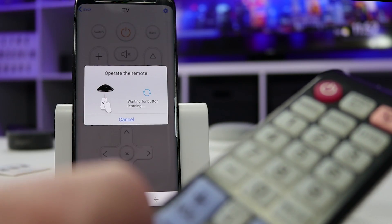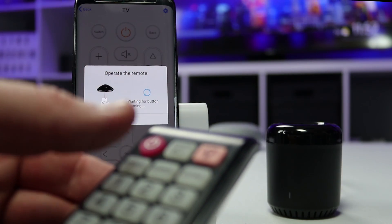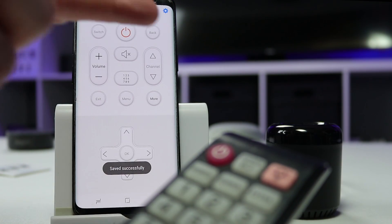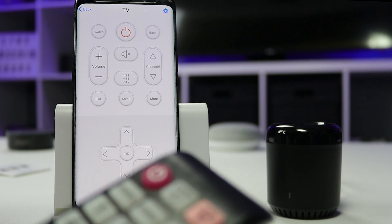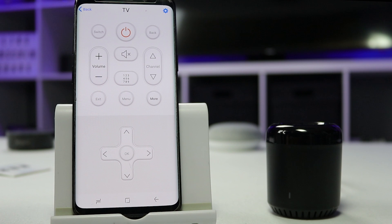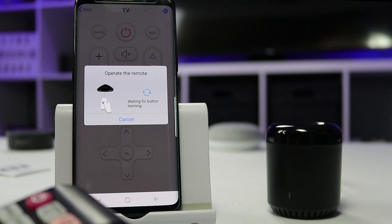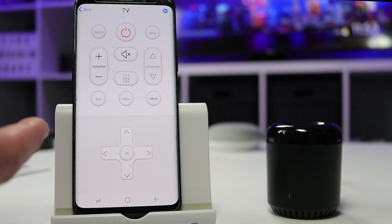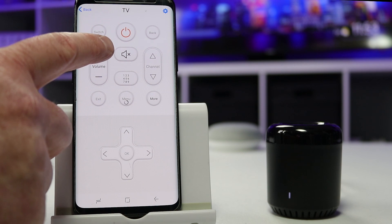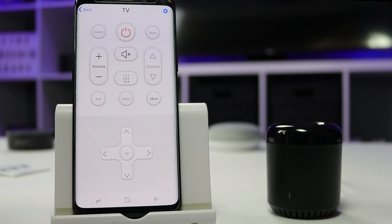You can then do the same for volume down, power, mute, and so on — going through and adding all those adjustments. Once you've linked them, you can test the functions right in the app. If I press volume, it changes on the TV. If I select power, it turns off the TV just like that.